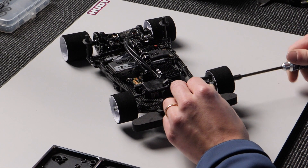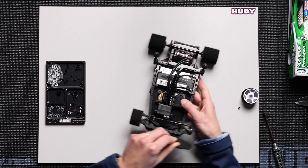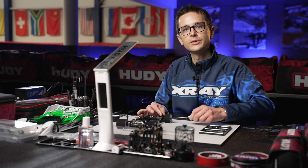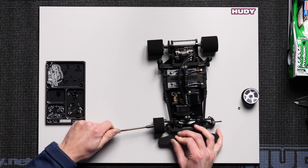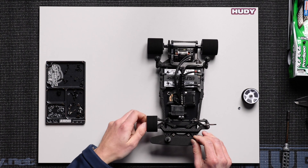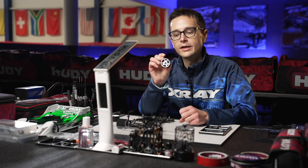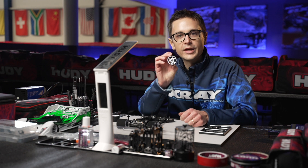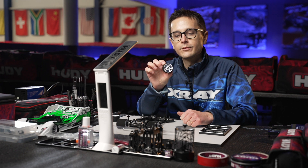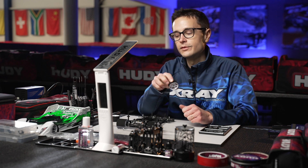I'm going to take the wheels off here to demonstrate how you can adjust this. These wheels are already cut to size so they are ready to race, but the wheel and tire diameter is going to have a direct influence on the ride height, so you have to adjust your ride height in relation to the tire size. If you're going to rerun these tires you'll have to adjust the ride height afterwards because of tire wear — they get smaller every run.